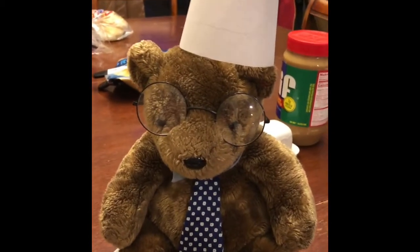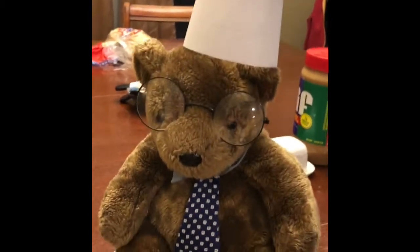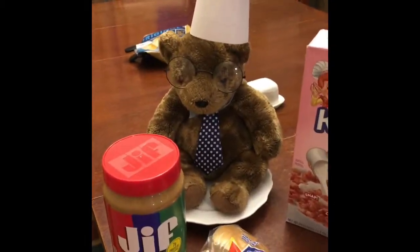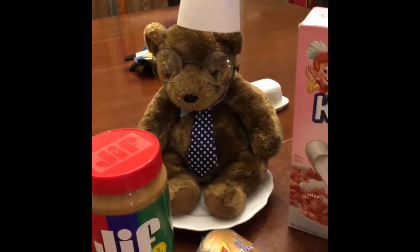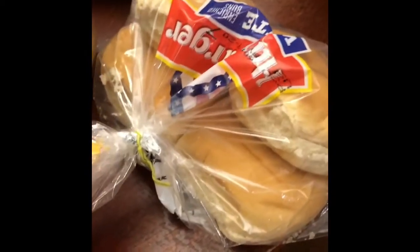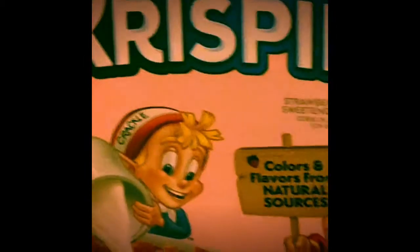The first step, as always, is wash your hands with the soap and the warm water. Next, you must gather the ingredients. Which for today's recipe, it calls for the creamy peanut butter — from Jif only. Hamburger buns. And of course, the Rice Krispies. But today, they are Strawberry Krispies.